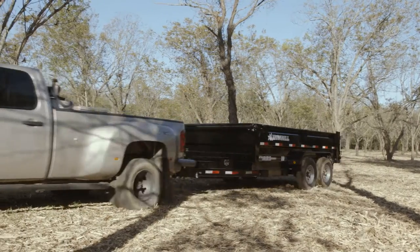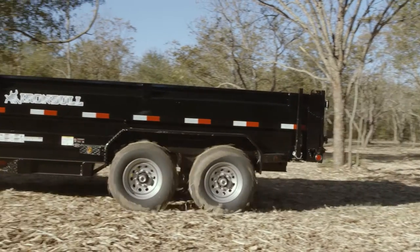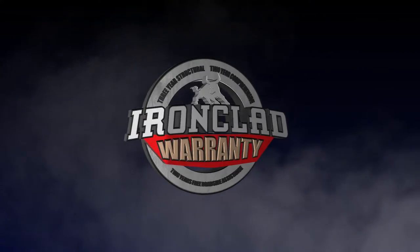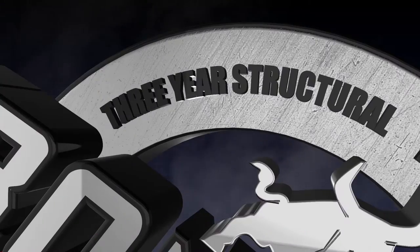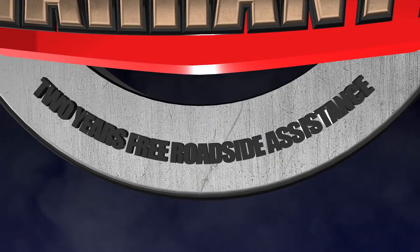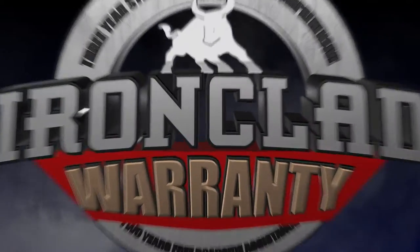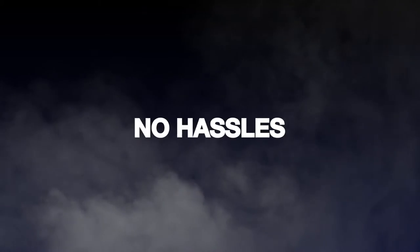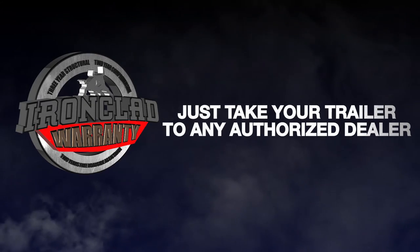We don't think anything will ever go wrong with your trailer, but just in case, we are happy to offer our industry best ironclad warranty to back them up. Our manufacturer's warranty program covers structure, components, and even adds free 24-hour roadside assistance to every trailer standard. No service contracts, no hoops to jump through, and no hassles. Just take your Iron Bull trailer to any authorized dealer and we'll take it from there.